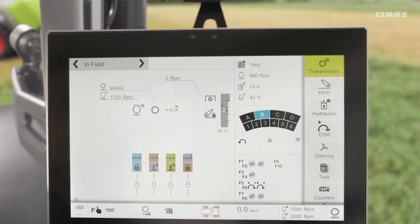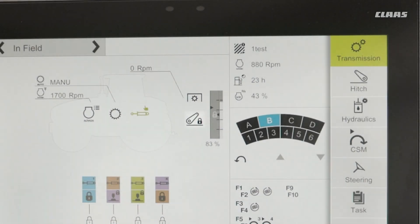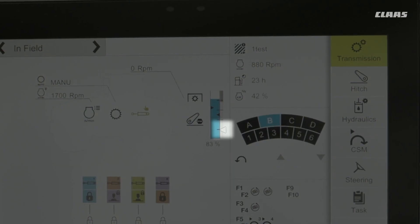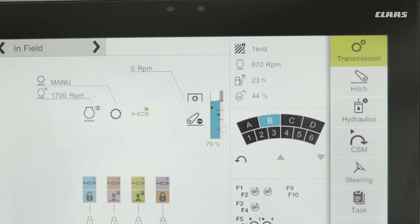So what do we see on our screen in relation to our linkage controls? We have our linkage display at the back end of our tractor silhouette on our field display, where we can see the current height value at 83%. Underneath the linkage height bar, we can tell the linkage is currently locked by the padlock symbol. We can also see where our desired working position is set by the triangle, which is at 20%, and our maximum height is annotated by the black dash.